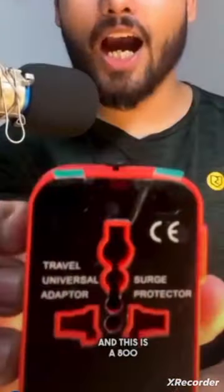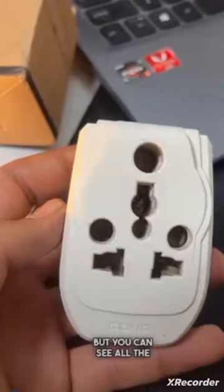This is Rs.50 and this is Rs.800. What is the difference between both? This is a local adapter, but you also get to see all the plugs.